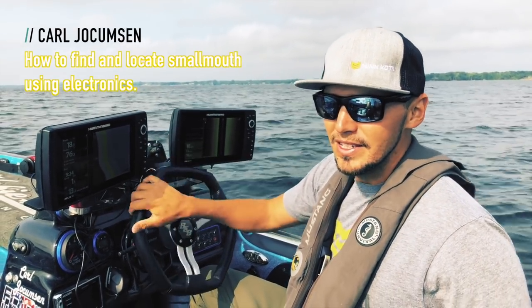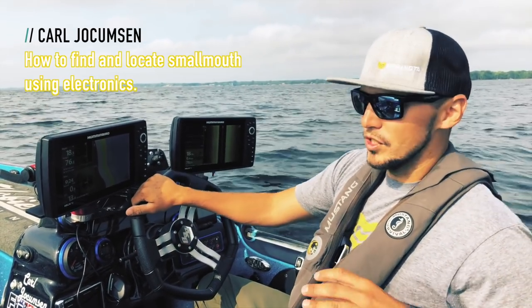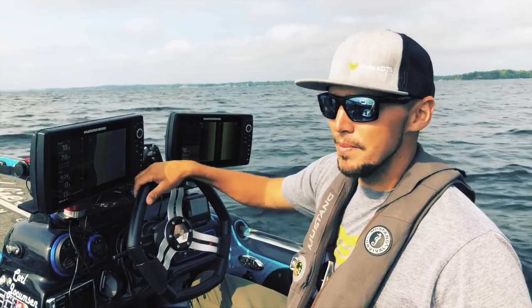I've utilized them to the max, and I'm going to show you how I did it — just how good the side imaging, down imaging, 360, and spot lock on the Minn Kota can help you so much.